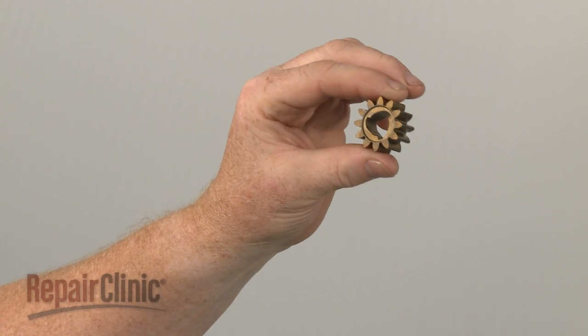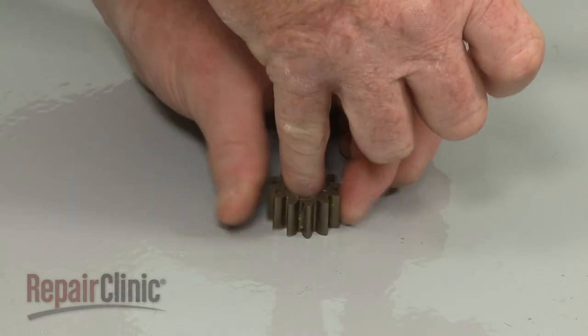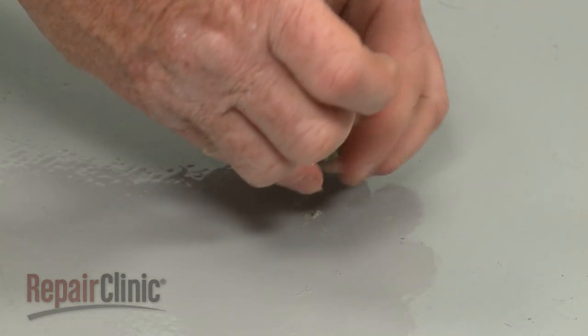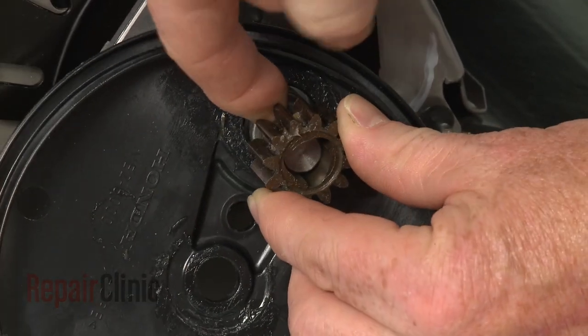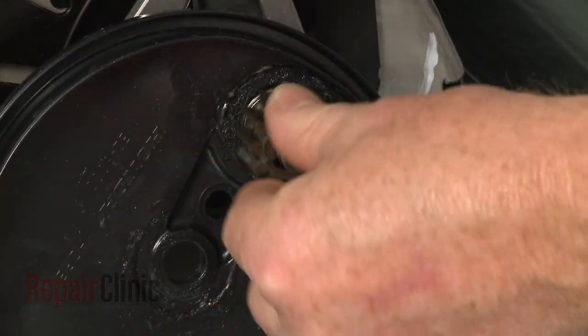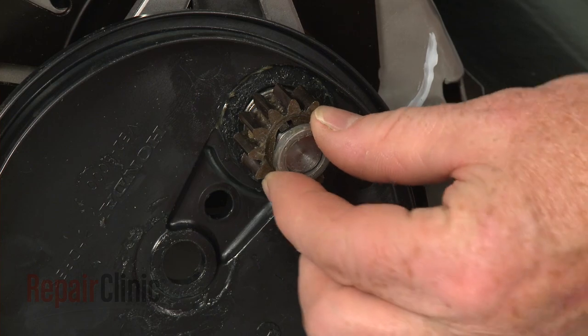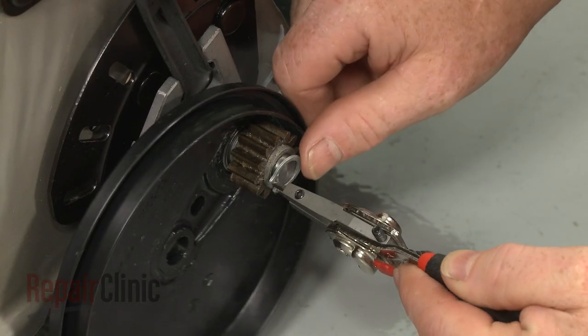Prepare the new pinion gear for installation by applying some grease. Confirm that the ratchet key is in place, then properly align the gear. Slide on the washer and secure the assembly with the snap ring.